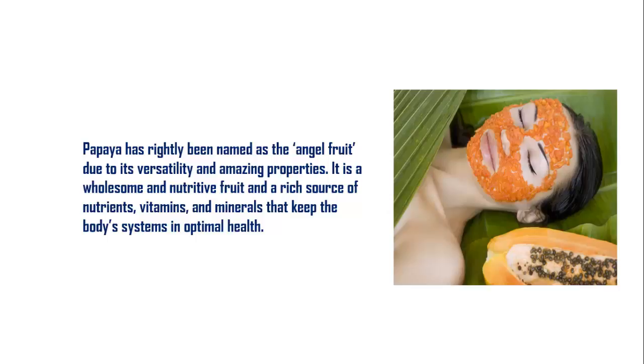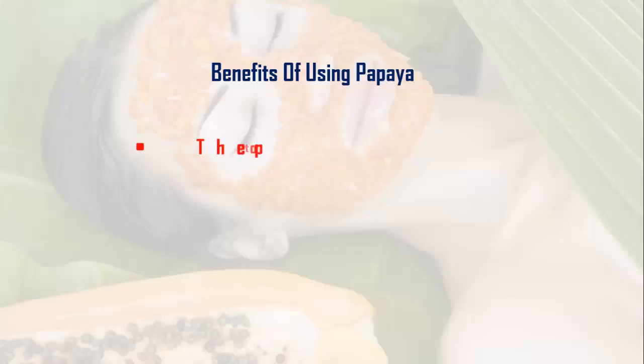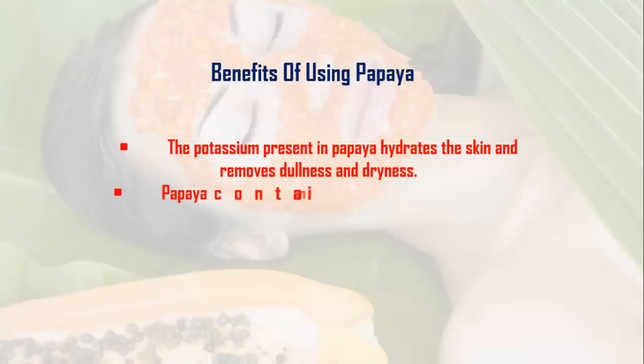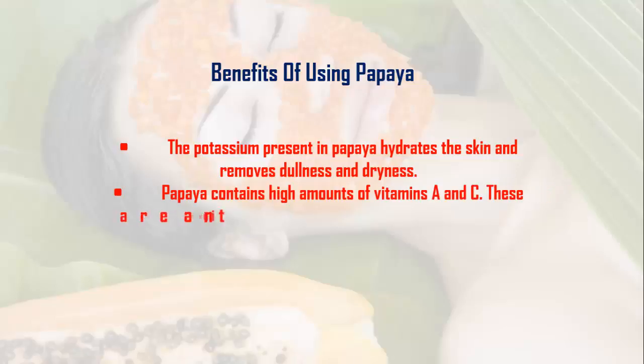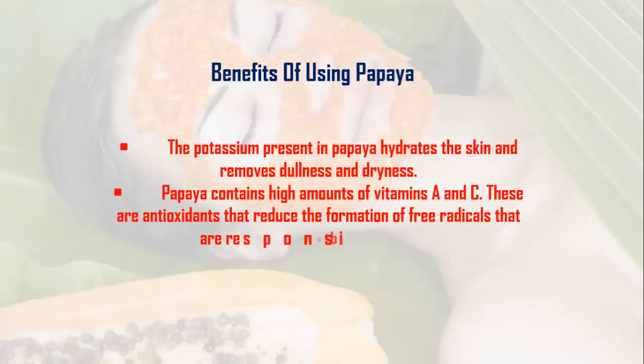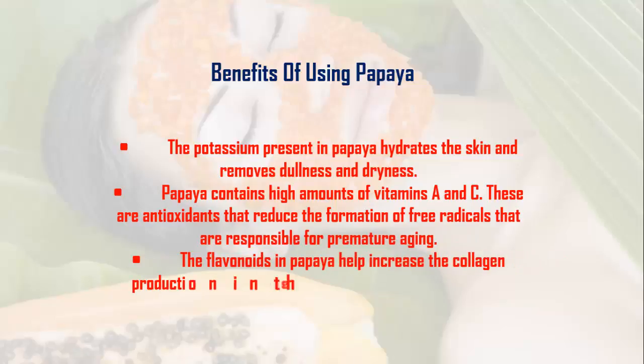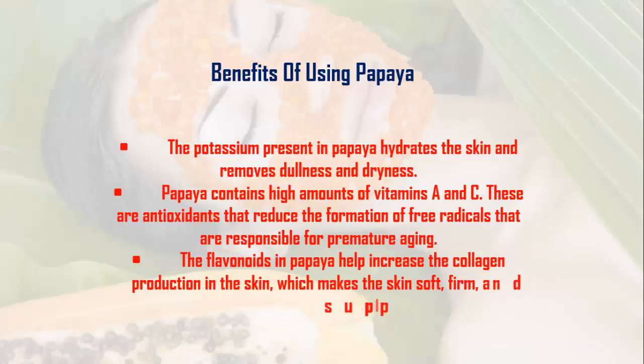Benefits of using papaya: The potassium present in papaya hydrates the skin and removes dullness and dryness. Papaya contains high amounts of vitamins A and C, which are antioxidants that reduce the formation of free radicals responsible for premature aging. The flavonoids in papaya help increase collagen production in the skin, making it soft, firm, and supple.